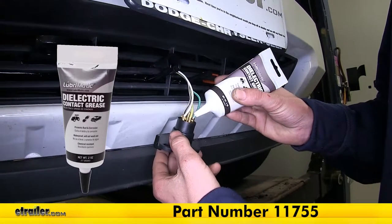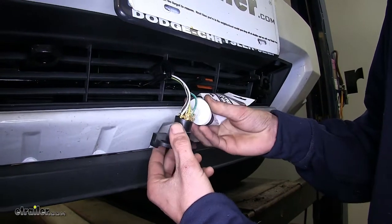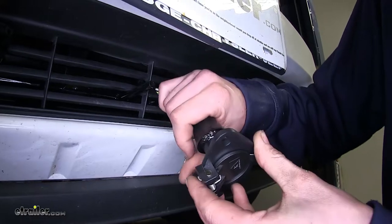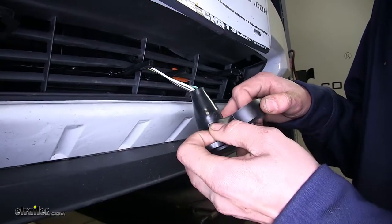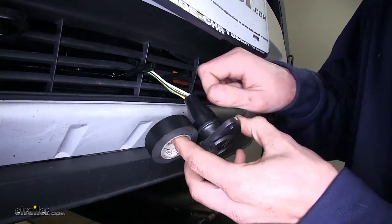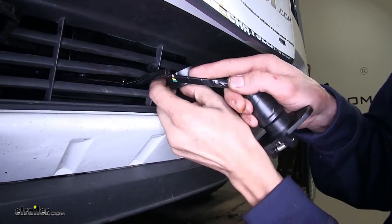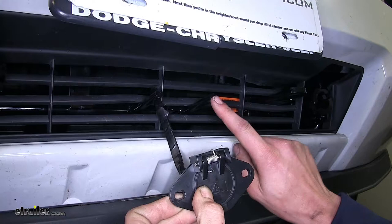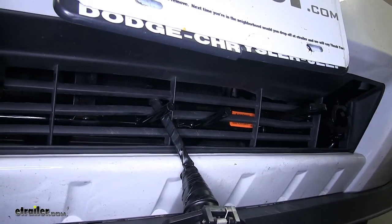Now one thing I like to do is take some dielectric grease, which we have available on our website, and we'll flood the back of our connector. This will prevent any corrosion from occurring if moisture was to get inside causing a poor electrical connection. We can now slide our dust cover back onto our connector and slide it down to this ridge right here. Now we'll take some electrical tape and secure our dust cover to our connector to help protect it from the elements. We'll wrap our electrical tape all the way down until we cover up all of our colored wires sticking out. Now we can secure our connector to the prongs on our base plate and attach it with provided self-tapping screws. We may need to do a little trimming around our fascia area for clearance for our connector.